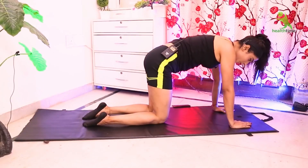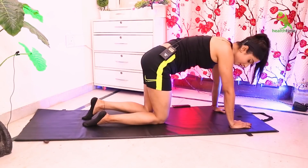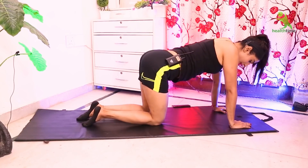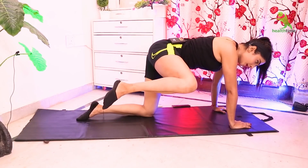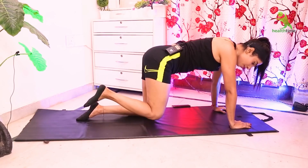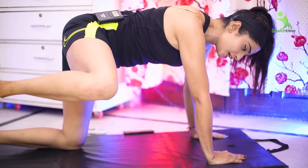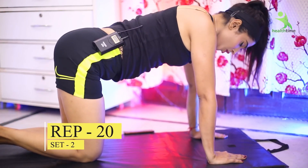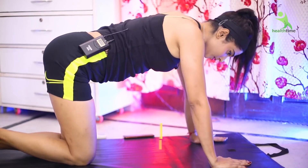For the next exercise, place your hands on the mat, place your hips above and keep your back straight. Then your left leg goes out to the side, then take it back and kick. Side, then back and kick. You have to do 20 times on the right side and 20 times on the left side, 2 sets. Let's start.